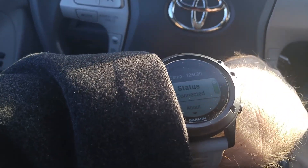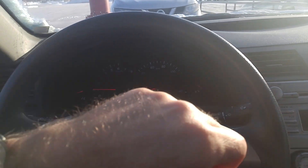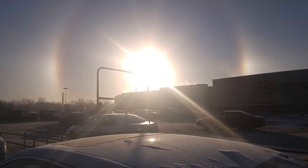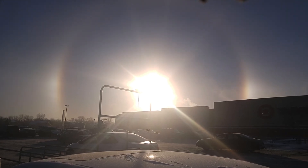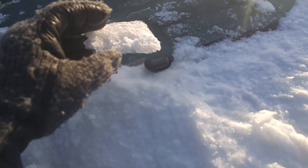You can see I'm connected. I'm going to put my Garmin Tempe right here and just put it under this ice so no one sees it and steals it.